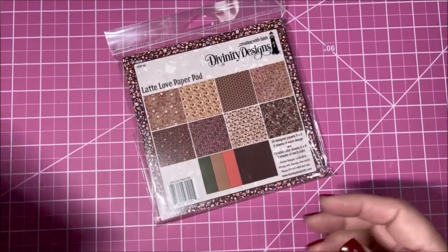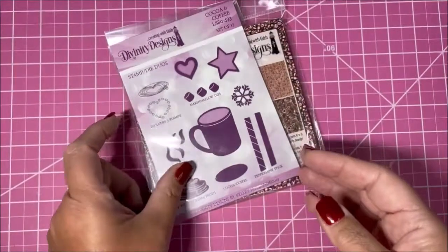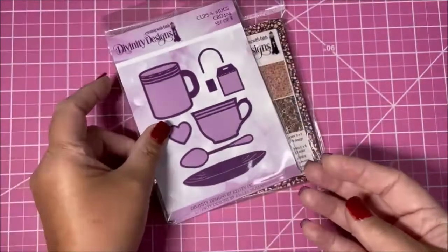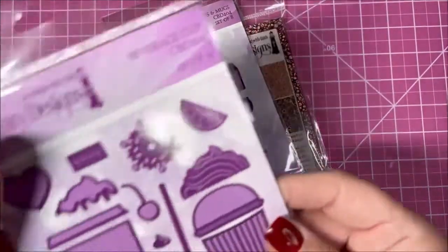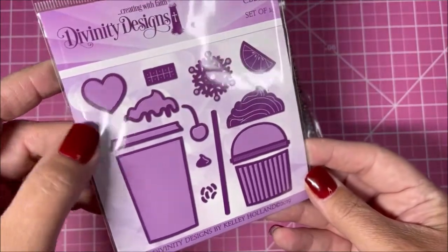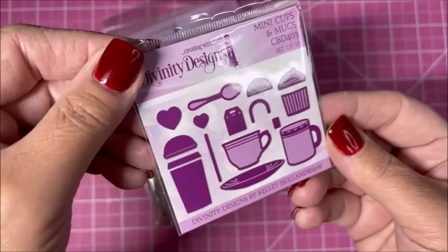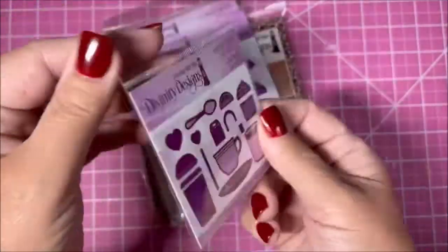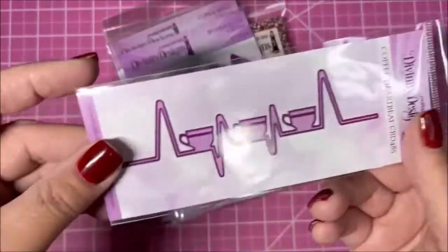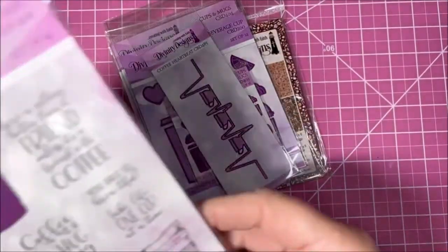Now I'm going to show you some of our dies. This is Cocoa and Coffee Cups and Mugs. We also have the Beverage Cup die, which can be used for other drinks besides just coffee. These are the Mini Cups and Mugs — see how tiny those are — great for embellishments. And we have our Coffee Heartbeat, which is super cute.